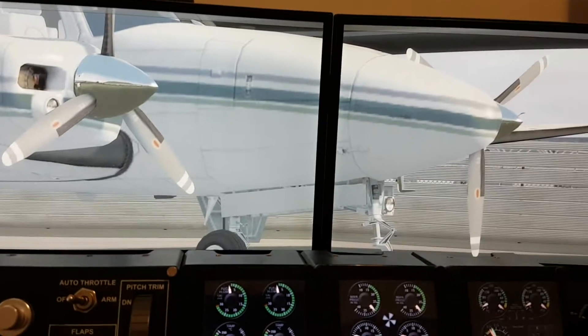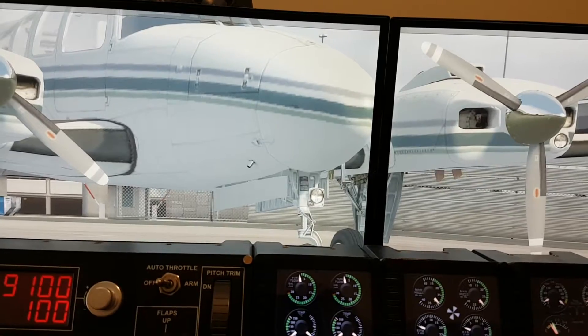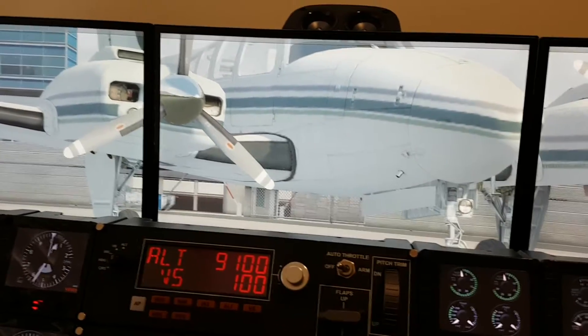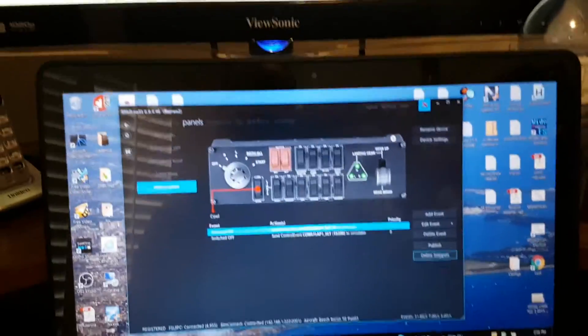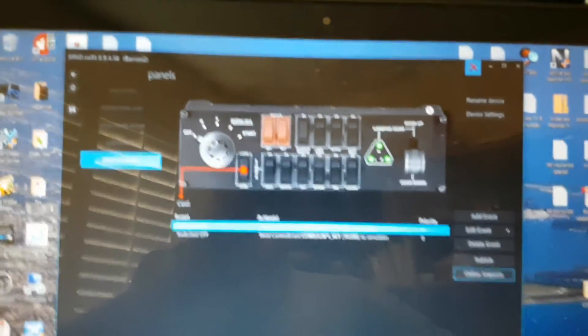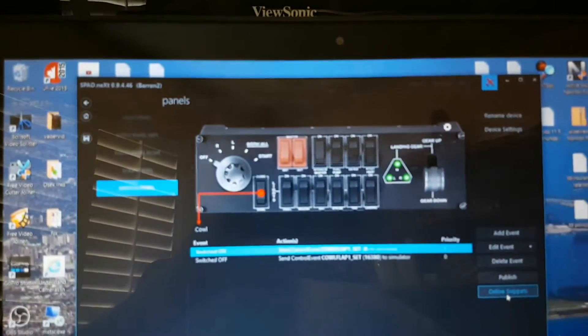Whereas on my other side — I don't know if I can pick it up from this angle — my other side does work. So I've got a little fix here. What you want to do is in SPAD.NEXT, let me move over to my computer. You would go into your switch panel and click on anything there.